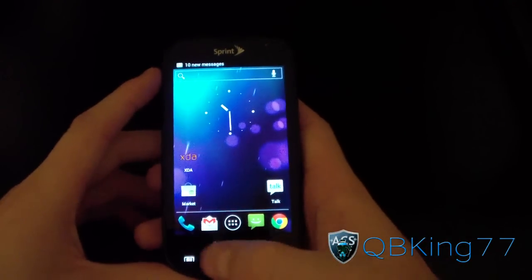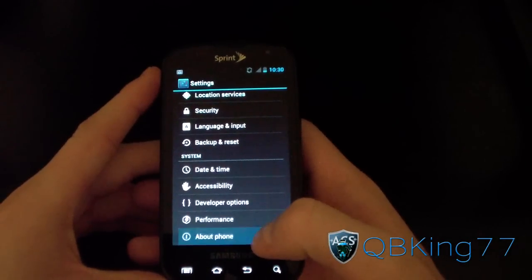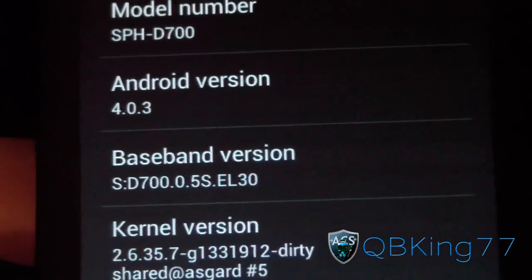Now that my phone has rebooted, let's go back into Settings, About Phone, and Baseband Version. Yours should now say EL-30 at the end. So there you have it — that is how to install the EL-30 modem on your Samsung Epic 4G.